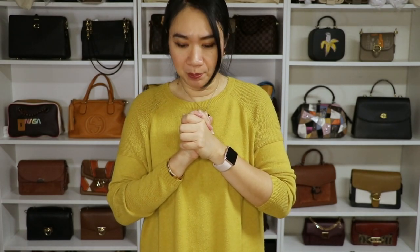But before we start — welcome! I'm Tracy. I do bag unboxing videos, sometimes first impression review videos, and once in a while I upload vlog videos. If you happen to like this video and my content, please consider subscribing to my channel. And for all who already subscribed, thank you so much for coming back. Now let's proceed to our unboxing.